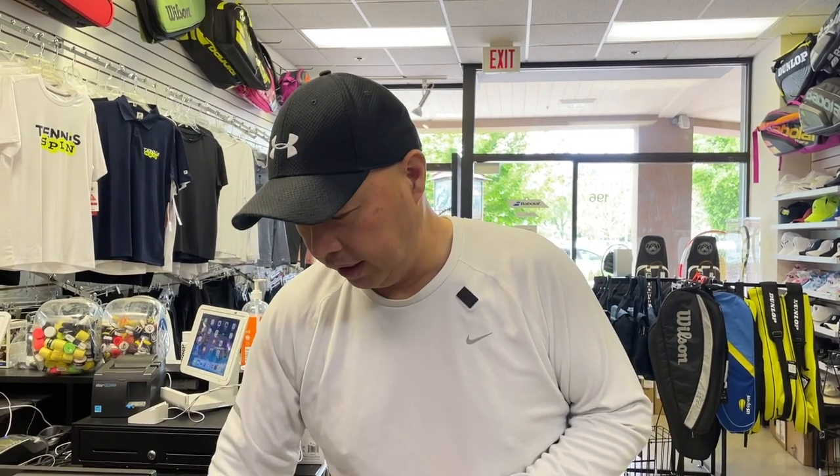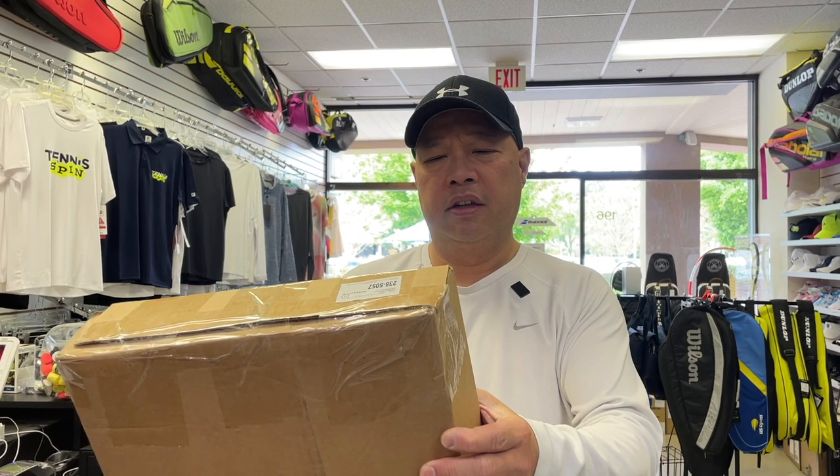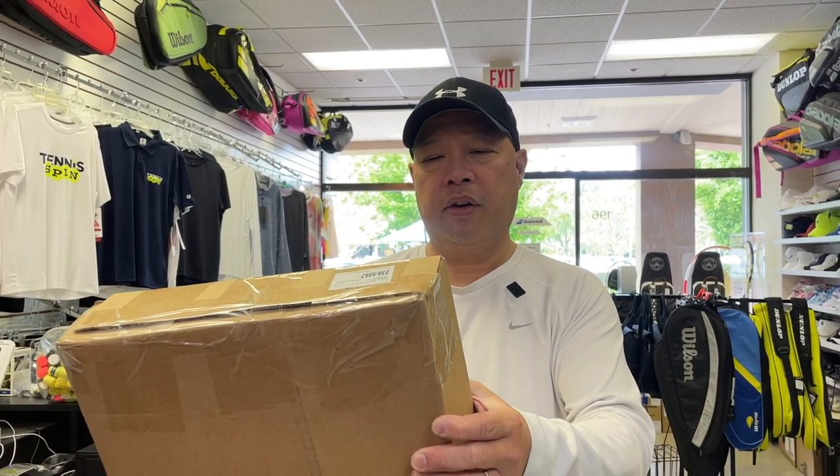Welcome to Tennis Spin, where we put our spin on your tennis. All right guys, a mystery box comes in — looks like it's from Fury! Nice, let's see what we got. This is super, super heavy. Stay tuned.